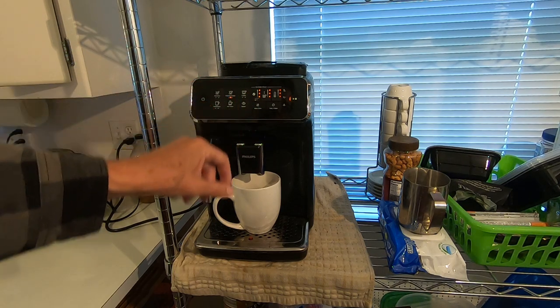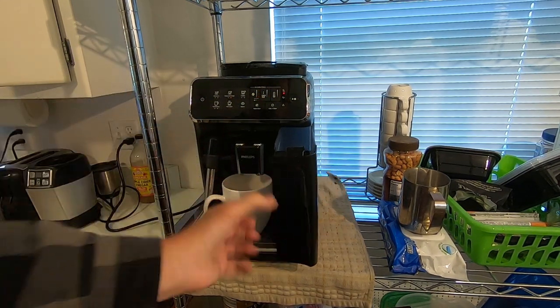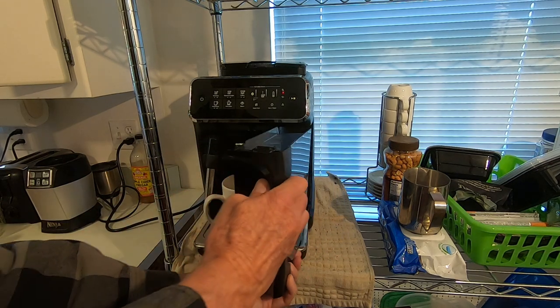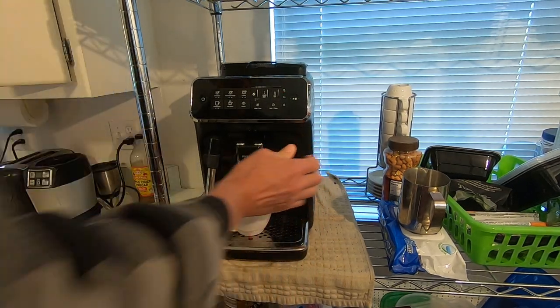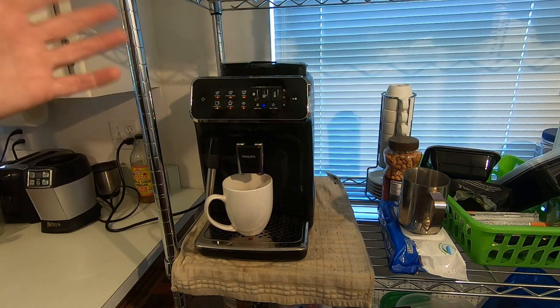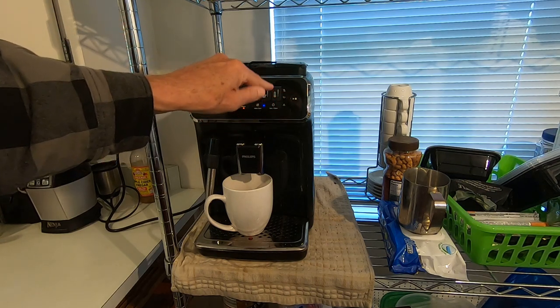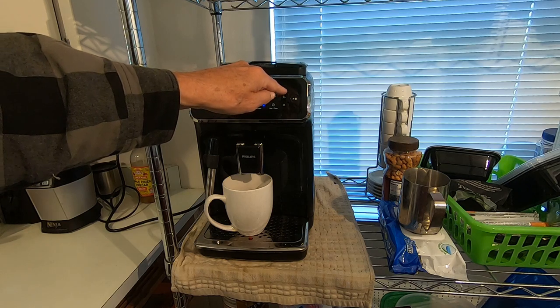This also has an AquaClean indicator that tells you when to change the filter in your water reservoir. You add a filter every three months and it will tell you when it's time to change it. It also has a calcium cleaner — I think that's about every six months or every so many cups — and you run a liquid through it to clean the calcium out of your system.